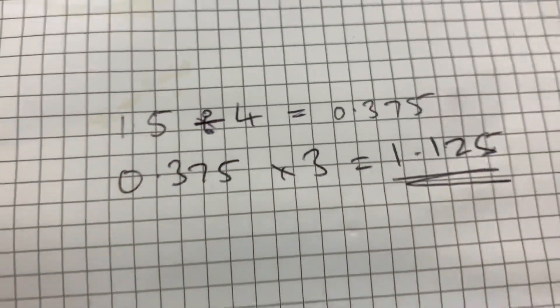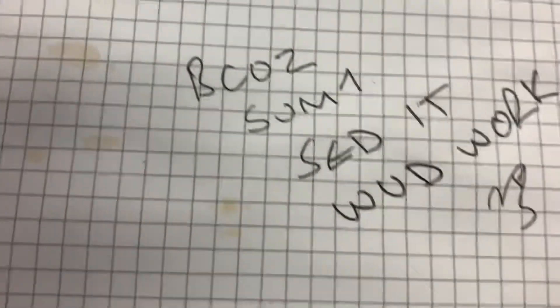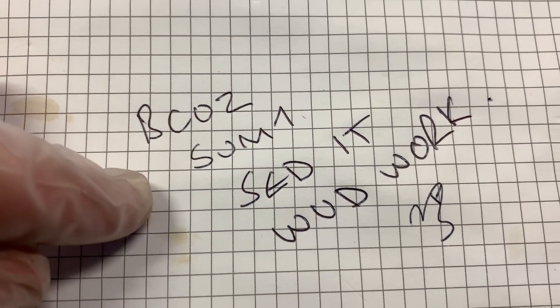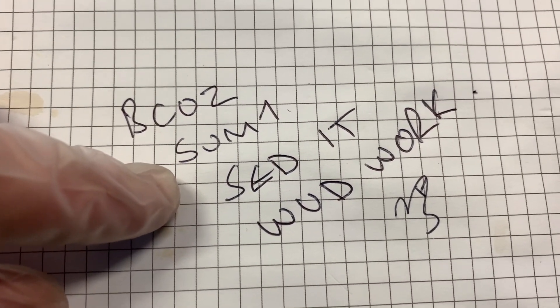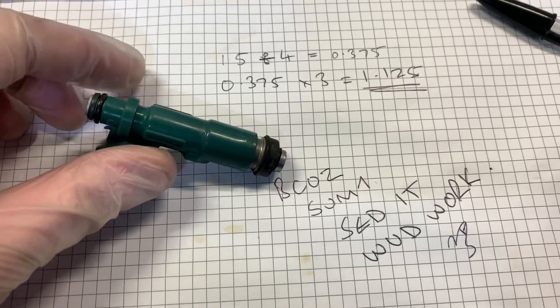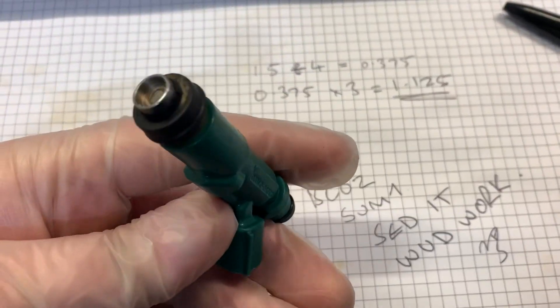There are a lot more factors than that, but more importantly, someone else said it would work so I'm going to try it. Admittedly, the person who said it would work is running a de-cat and an air intake and very high performance modifications that I'm not running. So we'll see how it works with the catalyst still in place. That's the explanation behind why I'm going to try these injectors in the car.